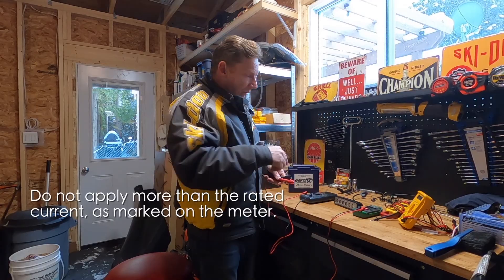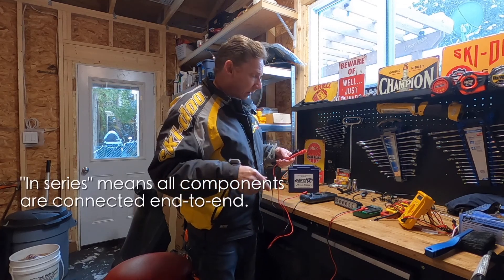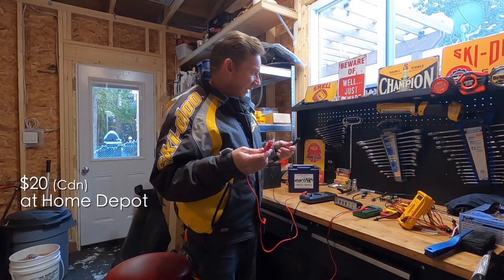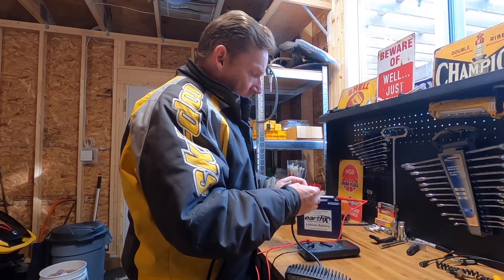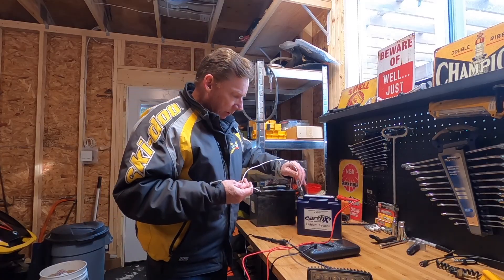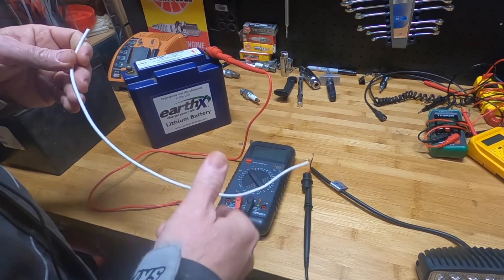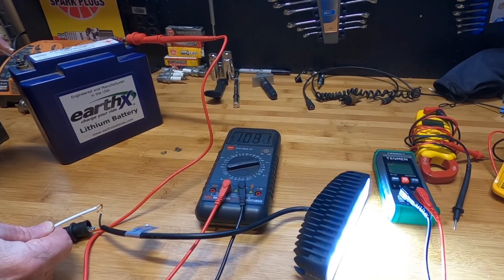We want to measure the flow of electrons as they go through that light, so we need to put this multimeter in series as part of that circuit. I would recommend getting a decent set of leads for your multimeter — get a set that has clamps, which just screw on, to make it easier. I'm going to attach the multimeter to the positive lead on the battery and the positive lead on the light, then touch the negative terminal on the battery. Current will flow down the positive lead, through the multimeter, into the positive lead on the LED light, back out the black lead, through the wire, and back to the negative terminal on the battery. And I have 1.08 amps.